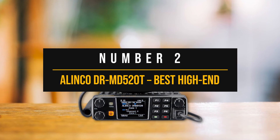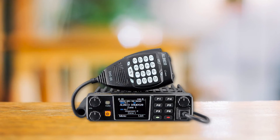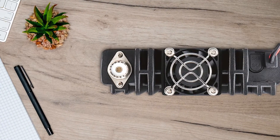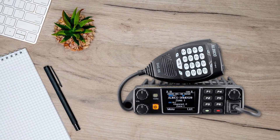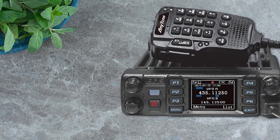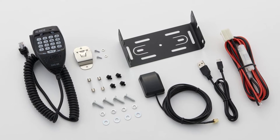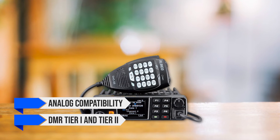Number two: the Olinco DRMD520T — our best high-end DMR mobile radio. The Olinco DRMD520T is like the high-powered cousin of the AnyTone AT-D578UV Pro. It sports a similar look but with a more refined design. The price may seem steep, but the features get a pretty sweet upgrade. This is a very capable tri-band radio with analog compatibility and DMR Tier 1 and Tier 2 support.